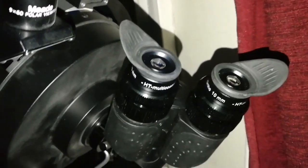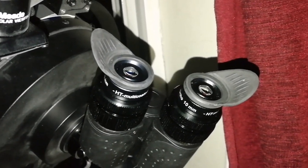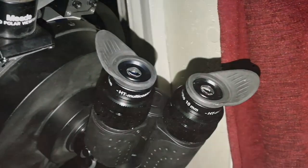Every corner — I mean, with the Aspherik it was really good, but this one you can see more close-up. Clouds, nebulae — completely visible, every corner. You can just move around and look.